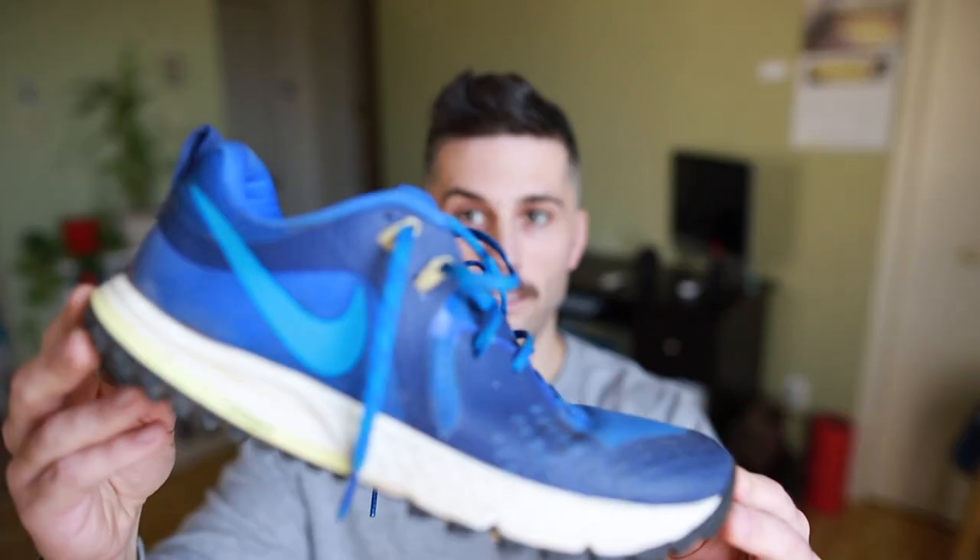Hey guys, my name's Colin and this is my review of the Nike Wild Horse 5 after 150 kilometers.